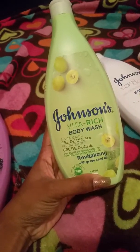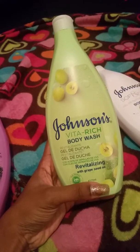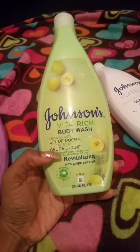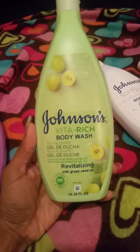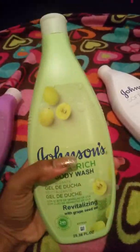This one is the revitalizing with grapeseed oil. I love grapeseed oil — I use it on my hair a lot. This one is actually green, it's the color of the bottle. It's $3.99 as well and I did get these from Burlington.